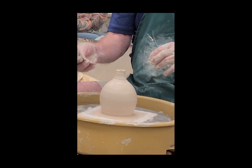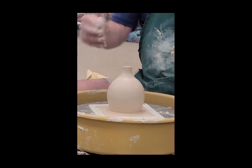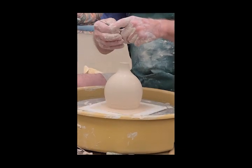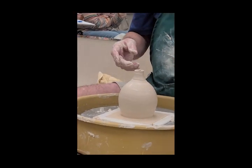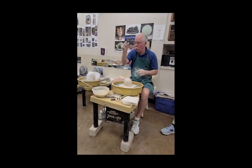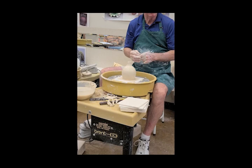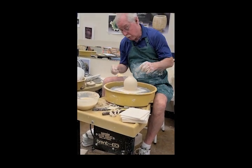Notice I'm constantly going back with that credit card, getting rid of the water. With porcelain especially — especially Coleman porcelain — if you use water, you can actually see it erode the clay as it goes down. I love that clay, it's my favorite clay, but it's not very forgiving.